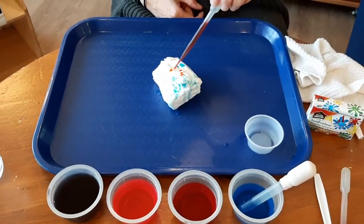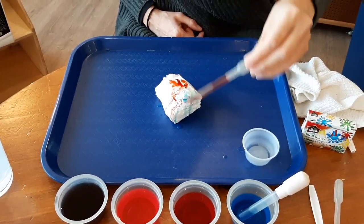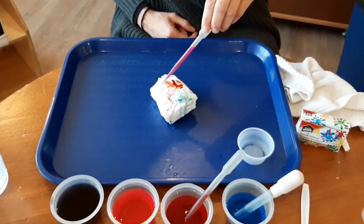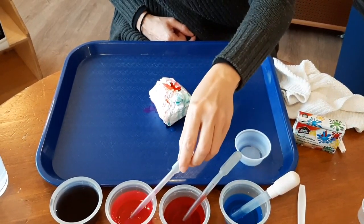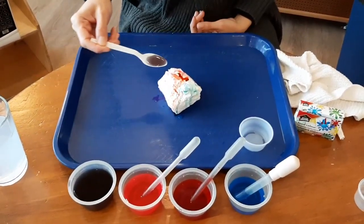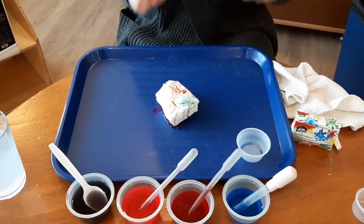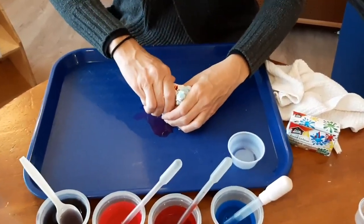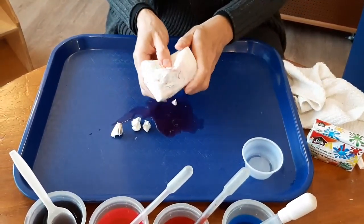We put the red, and we can put some pink. I'm going to use the spoon so you can see that it's easy to use and they can practice their skills. Also, if you feel like it and it's warm — not too hot — you can break it and make it spread and make it bigger.